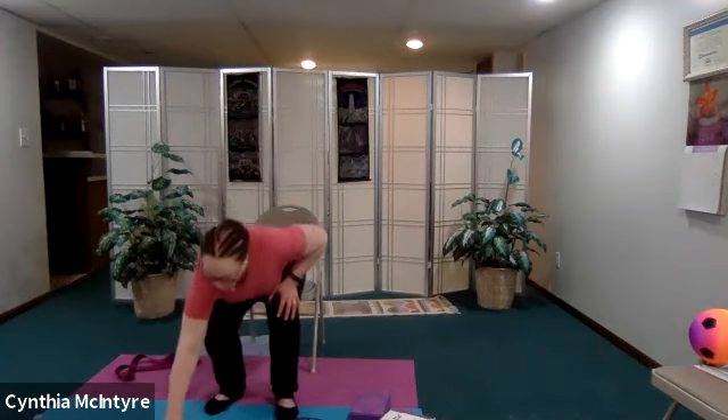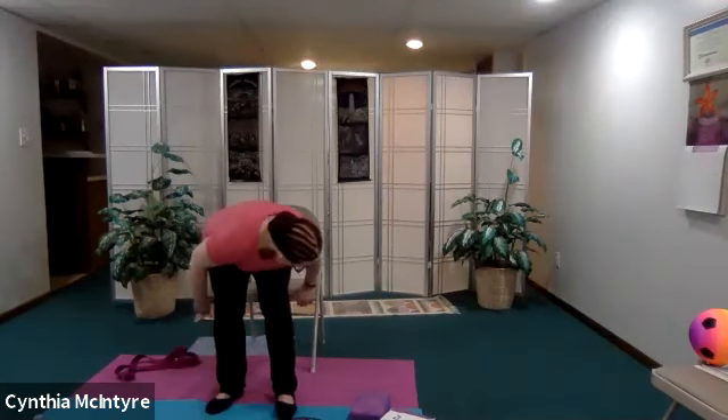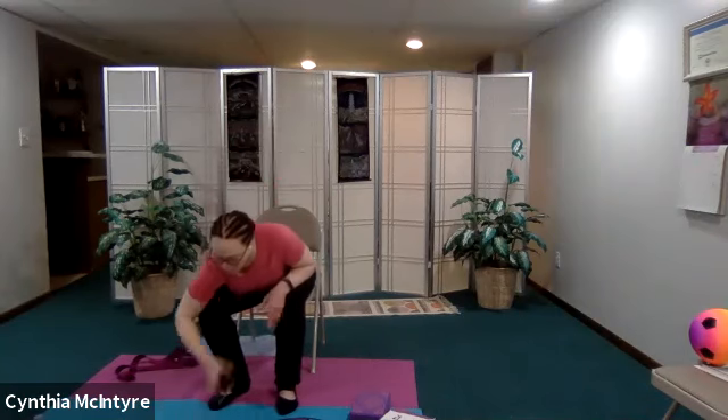Let's do our final pose — inhale as we lift up, exhale as you bring your gaze down. Inhale as you lift up, nice deep breath, exhale down. Inhale up, exhale down. Now just sit for a moment and notice how you feel. Take some nice deep breaths before we go into our final relaxation. Shake out your arms, shake out your legs.